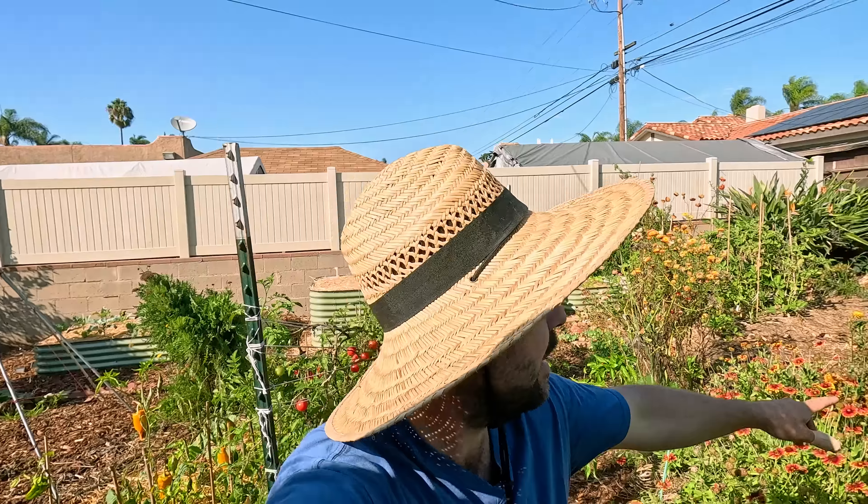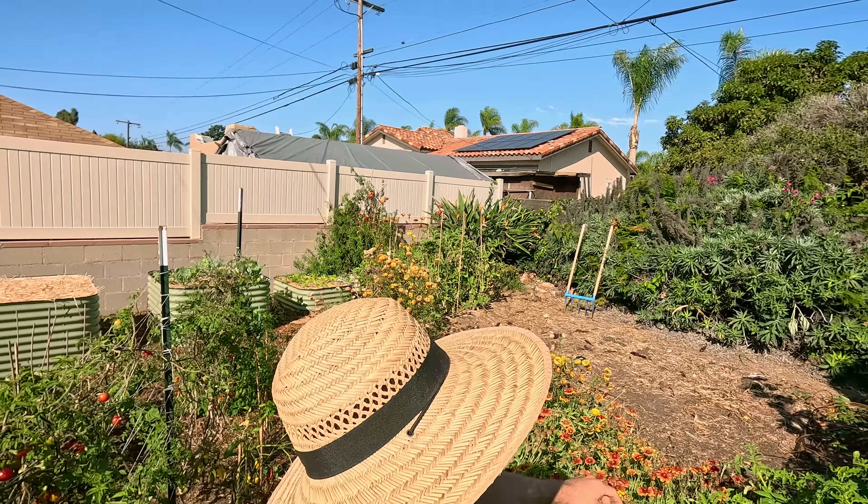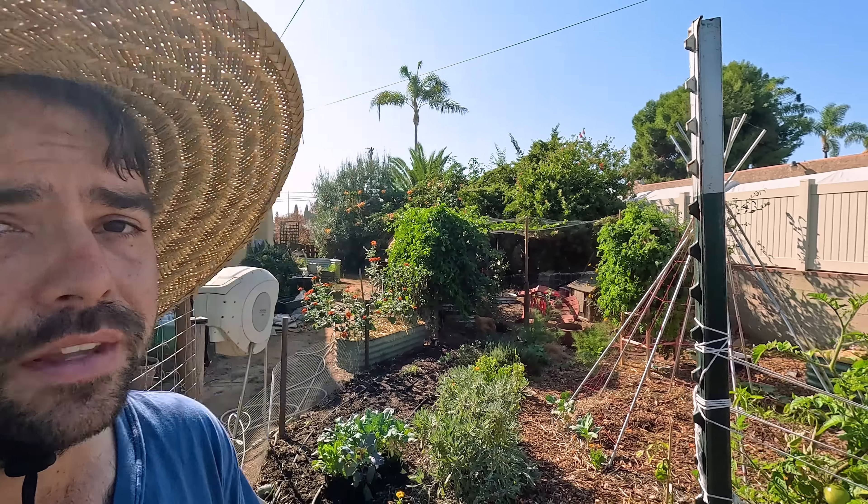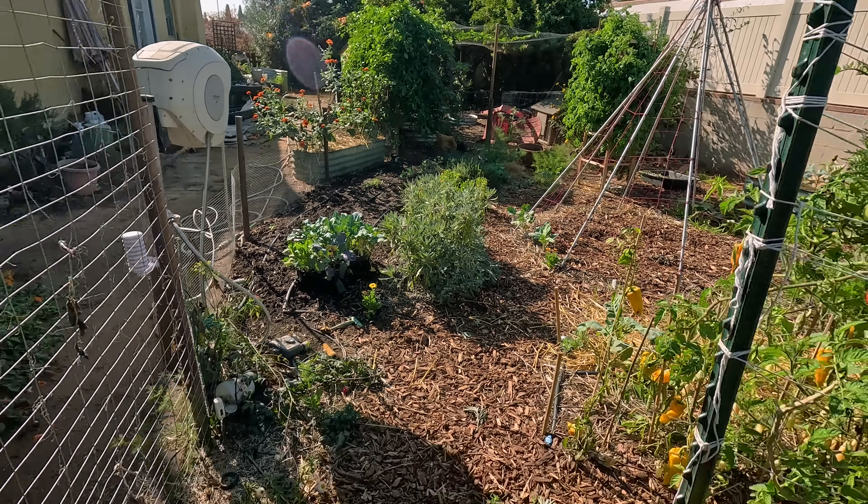Before we get to actually planting everything out, I wanted to quickly show you what we are working with. We have quite a few empty spots in this garden. In particular, there's this giant empty patch over here which is where the corn was — that's going to settle for a little bit longer because I'm not sure what I want to do with it yet. But let me show you what we are going to be working on today — it's actually three different little areas all right here.